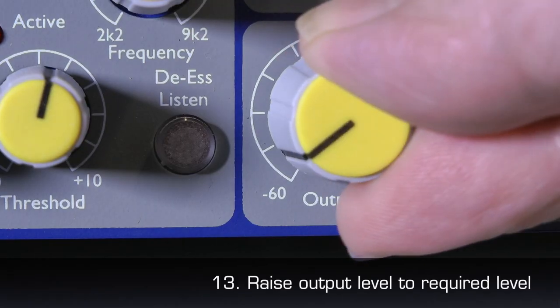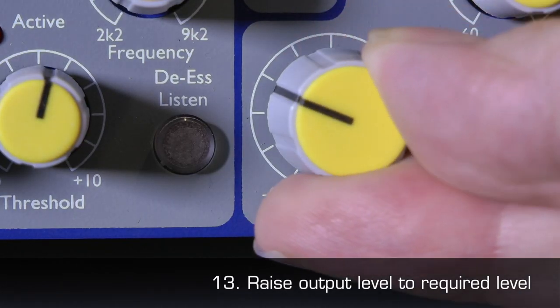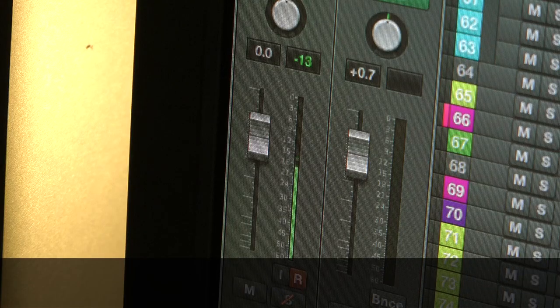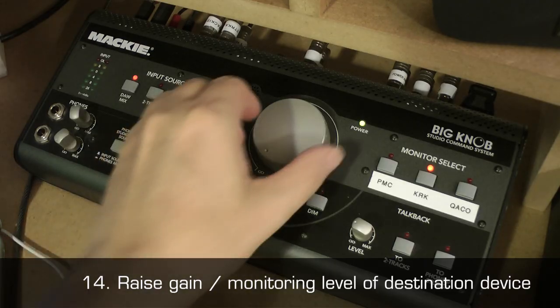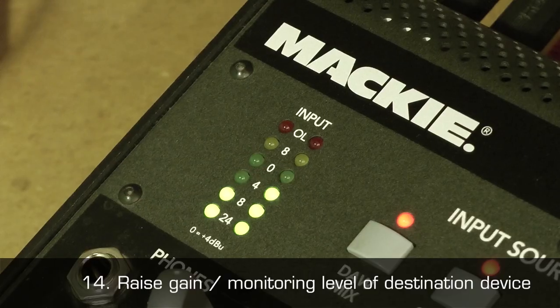13. Slowly raise the output level until you reach the required level on your destination device. 14. Turn up the gain and or monitoring level on the destination device.